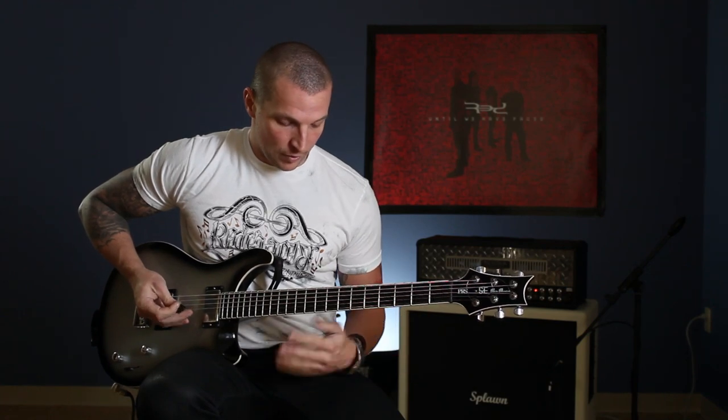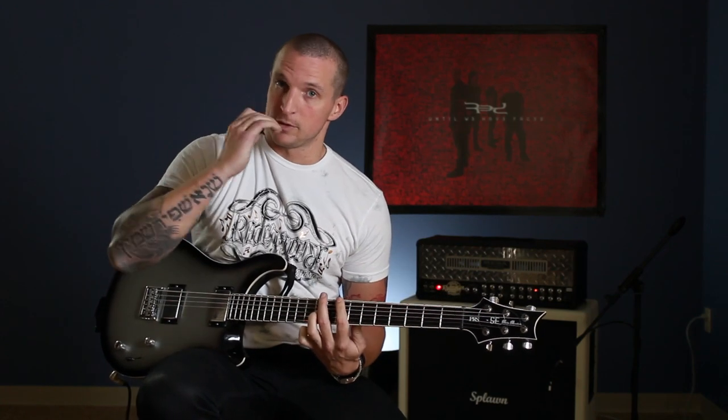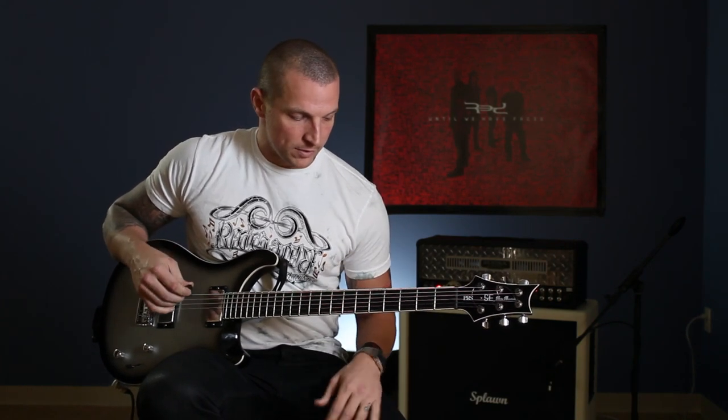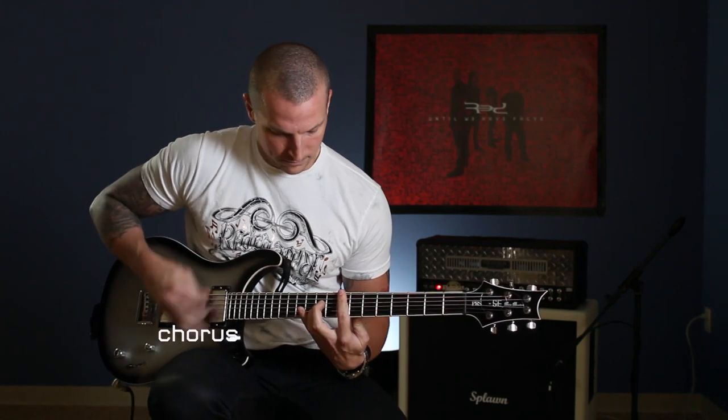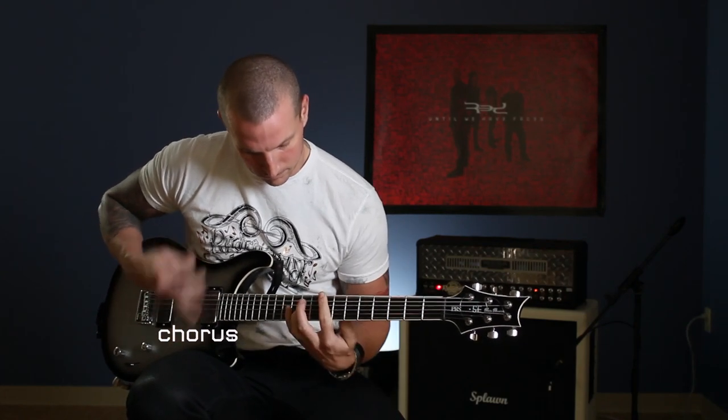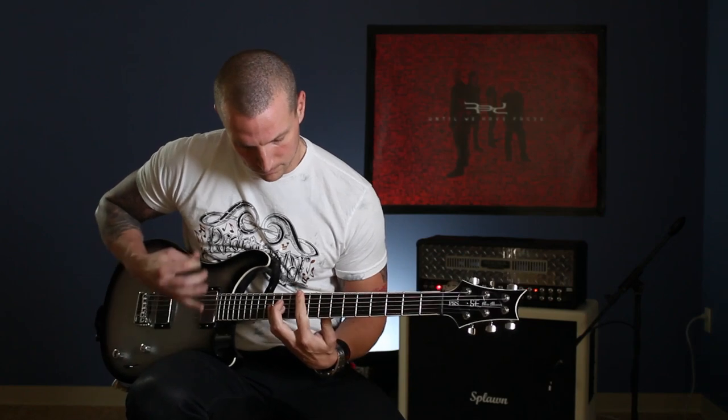In a lot of Red songs, over the power chords we actually add major and minor tensions. On this song, because I'm the only guitar player in the band, to make it sound like there's actually two parts going on, I'm barring the first note of the chorus at the eighth fret and adding the ninth tension, so it gives it that almost octave sound like there are two parts going on. So the chorus coming out of that last part of the riff goes like this. And that's the chorus.